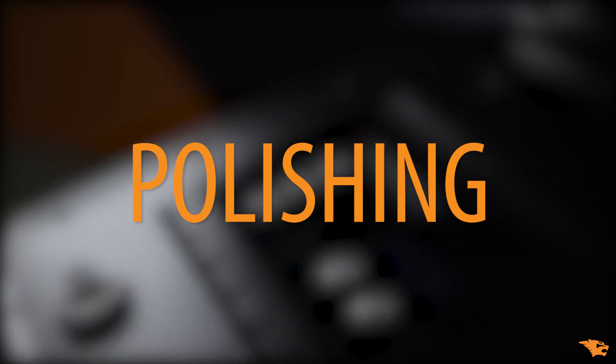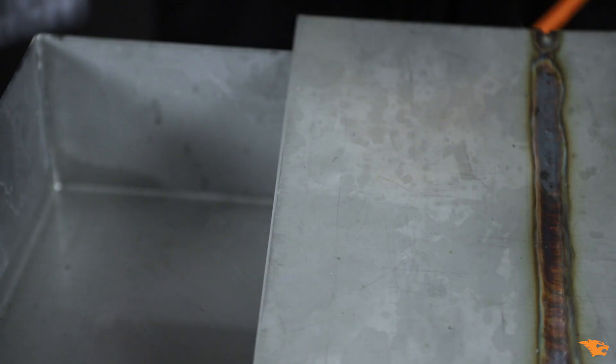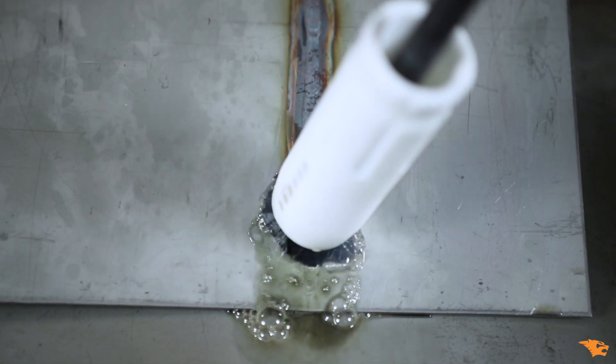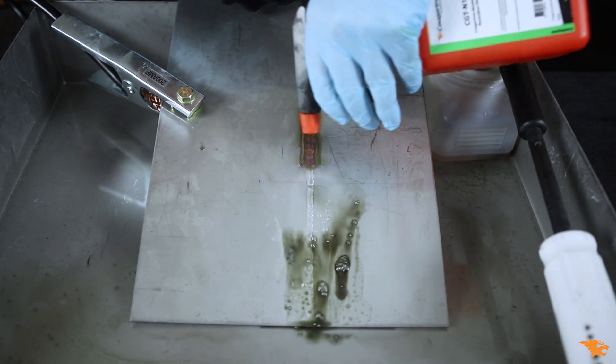INOX Fury can also effectively polish stainless steel welds and surfaces. We do this by activating the polishing mode on the control panel. Smaller TIG welds like this one can be directly polished without being cleaned first. However, larger and more oxidized welds have to be thoroughly cleaned first and then polished.